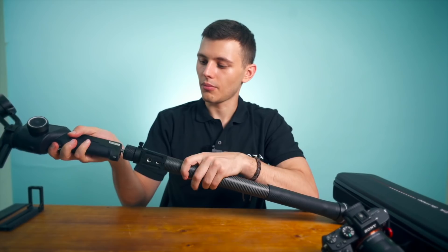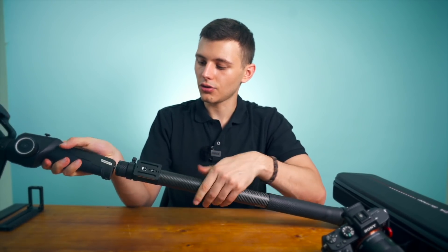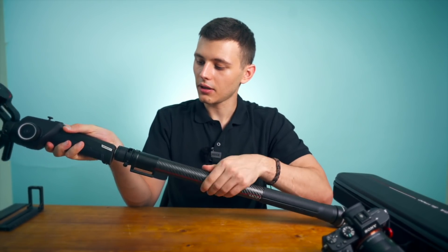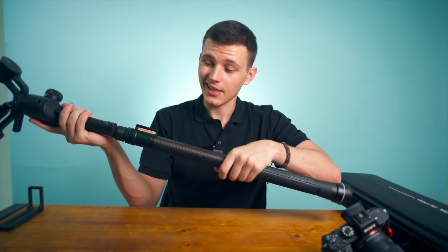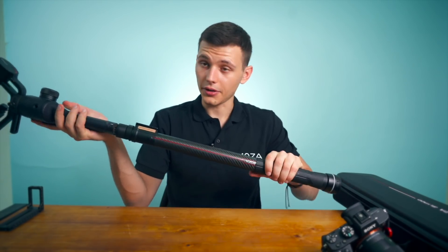Then you just mount the Aircross 2 to the slide pod like so. Make sure it's tightened up — it's very tight right now.